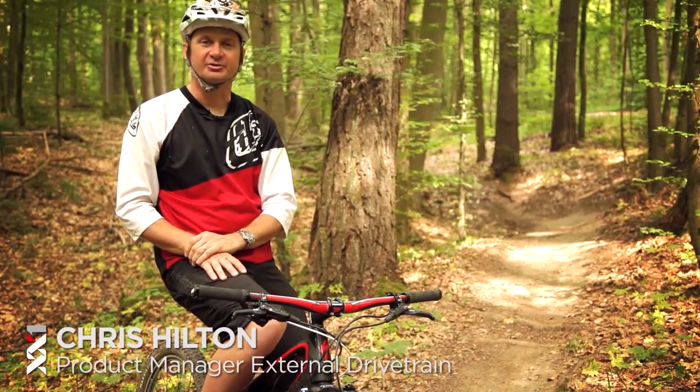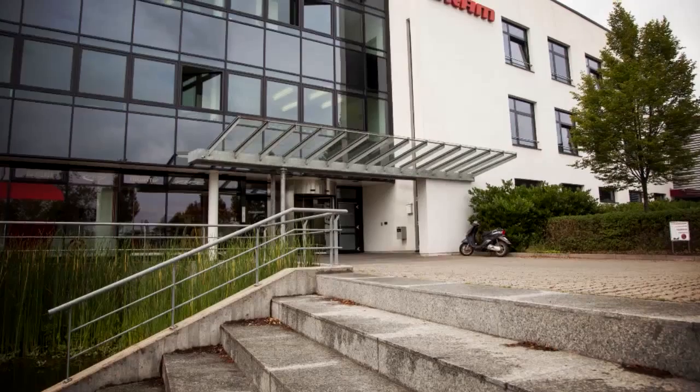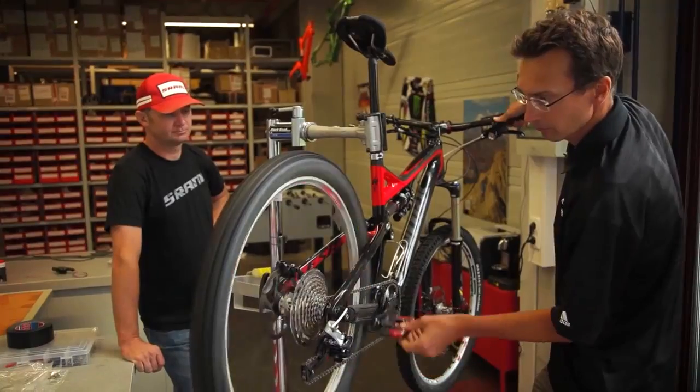Hi, I'm Chris Hilton. I'm the product manager for SRAM mountain bike drivetrain. I'm based here in Schweinfurt, Germany at our drivetrain development center.